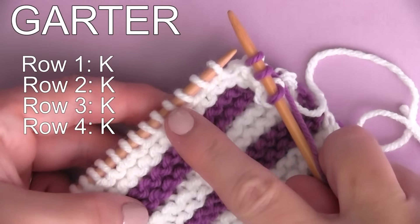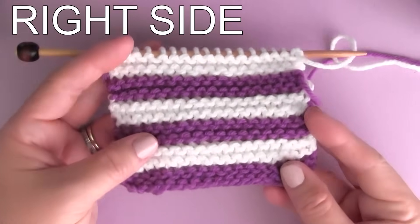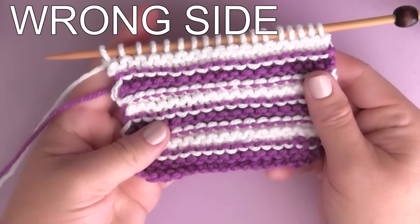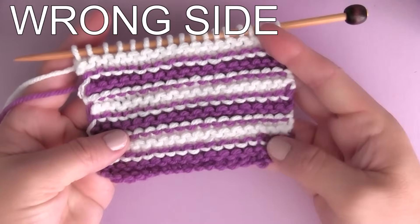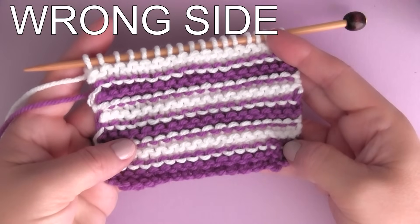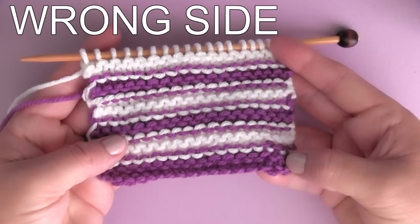And then I change my yarn. Here is how the garter stitch looks on the right side, or the front of your work. Now, usually the garter stitch is reversible, looking identical on both sides, but when you change yarn colors, you will have the wrong side of your work, and the difference is very obvious.